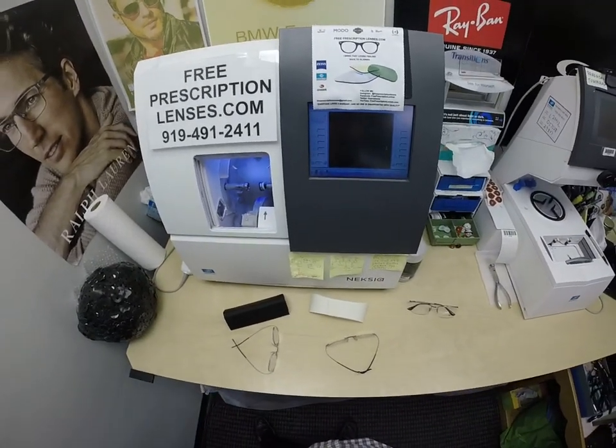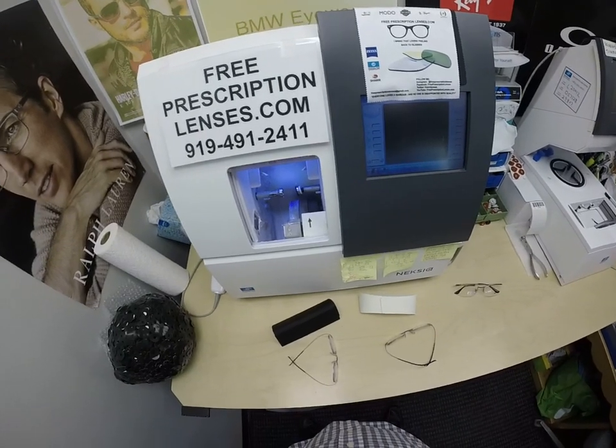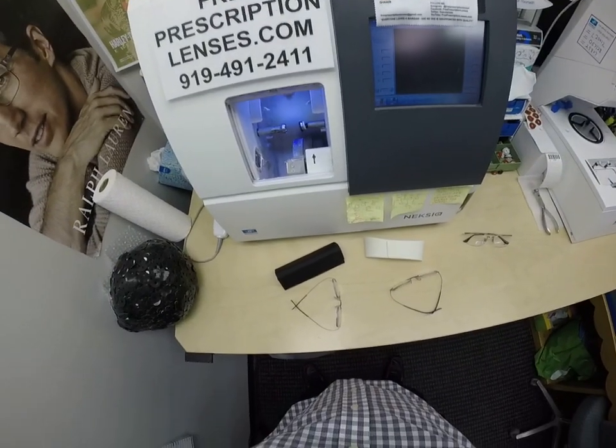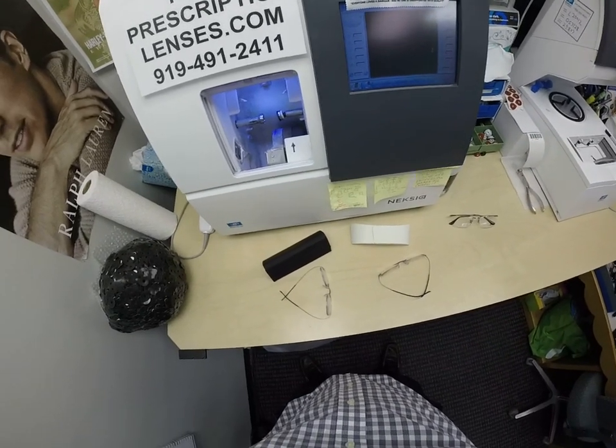Hello everyone, FreeprescriptionLenses.com here. I am Seymour Better, the hardest working optician in the industry. But call me Mo, Mo Better, because I'm having Seymour Better look and Mo Better and show everyone else how I bring that loving feeling back to glasses.